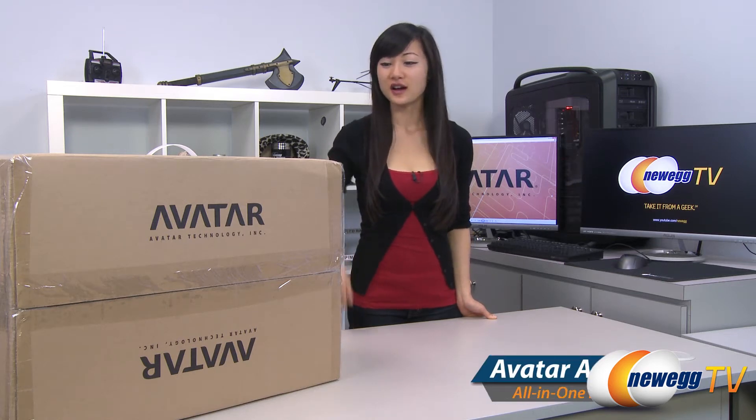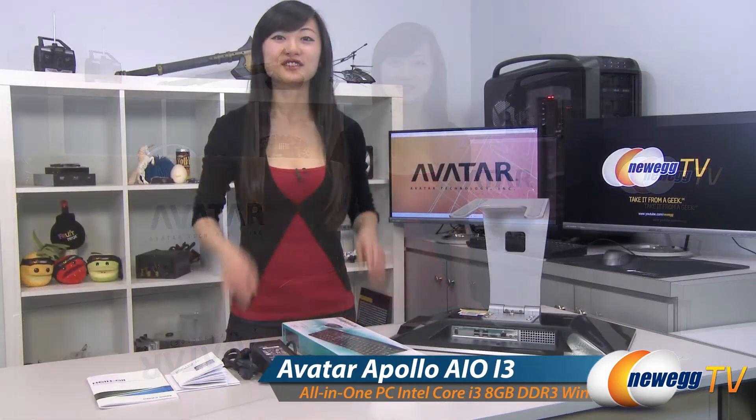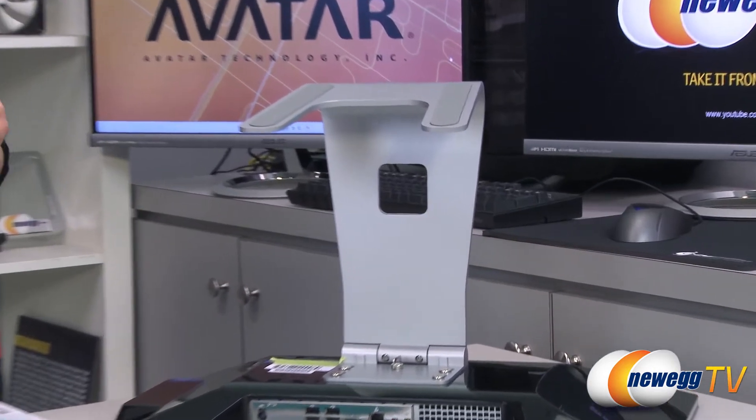Hey guys, Joanne here with Newegg TV. I'm here to do an overview on this Avatar Apollo AIO i3 all-in-one PC. Here's everything that comes in the box. We have the monitor itself, which I will go over in just a little bit, but first a look at the accessories.